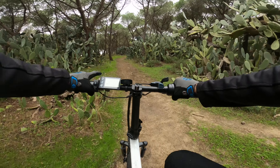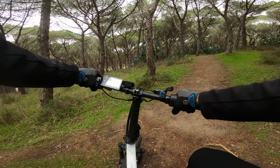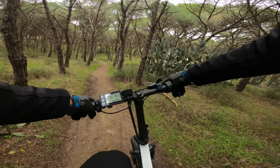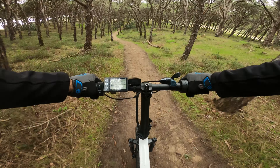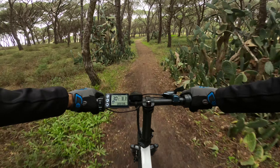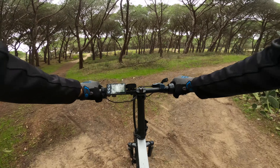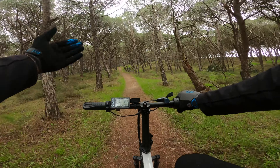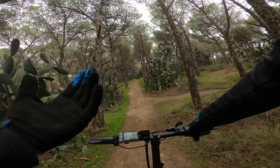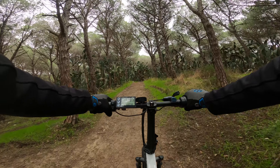Una scelta davvero comoda per l'off-road, visto che si ha il pieno controllo della potenza. Con la velocità massima sbloccata si arriva a circa 30-33 chilometri orari. Ricordiamo che non punta tutto sulla velocità massima, ma piuttosto sulla trazione e la coppia, necessarie nei terreni impegnativi.